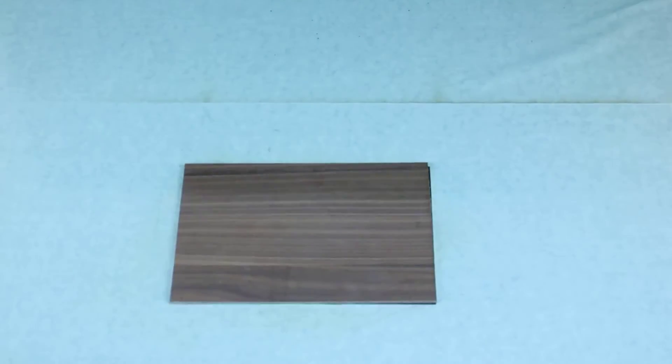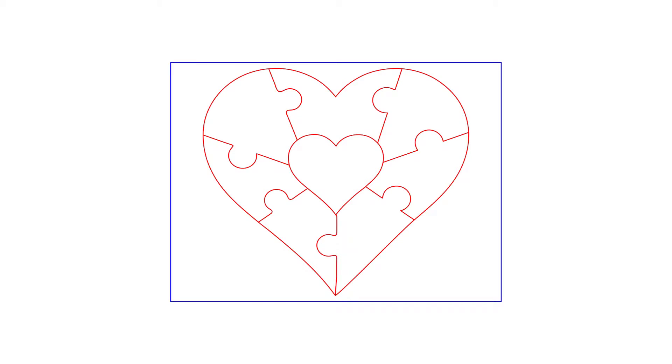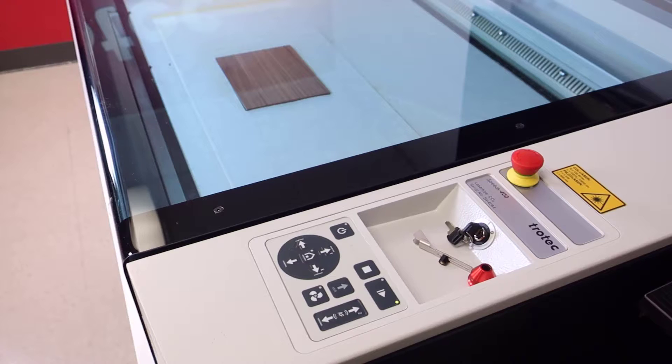The process is simple: place the material into the laser, focus, shut the lid, press start, and cut the desired cut file on your laser system.